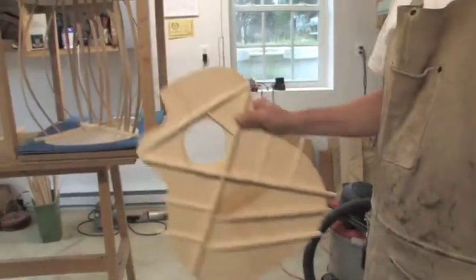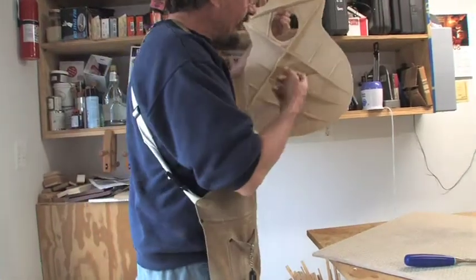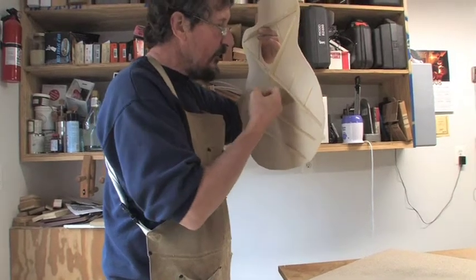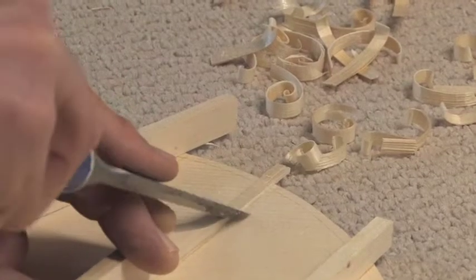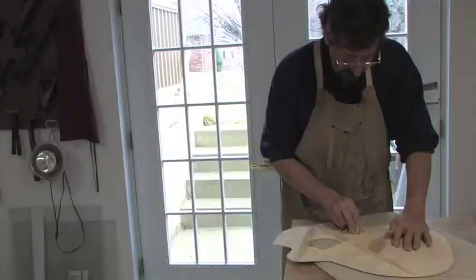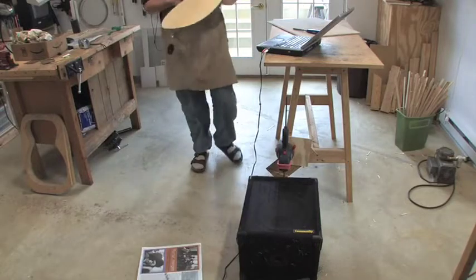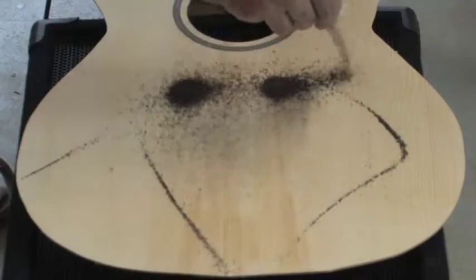That's what this will become. When I get it right, there'll be just a slight difference — like a third or a fifth interval — between tapping here and here. To tune the top, to get it to vibrate as freely as I think it can, sometimes I use what are called Chladni patterns.